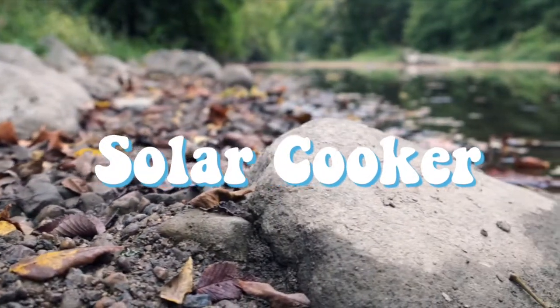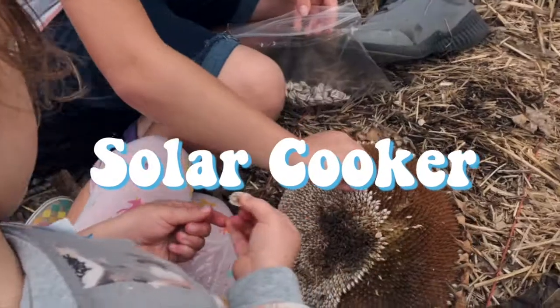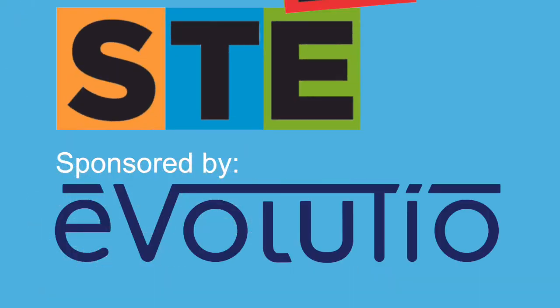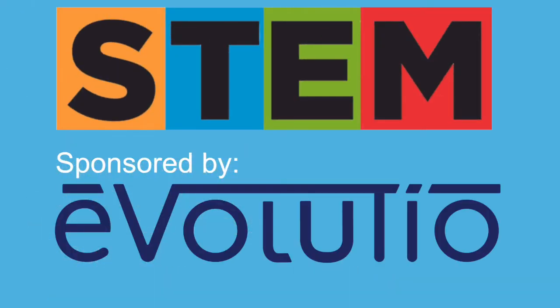This STEM quick win is sponsored by Evolusio. Have you ever heard someone say it's hot enough to cook an egg on the sidewalk? Well today we're going to be using the power of the Sun and the solar cooker we build to be able to cook our very own food.